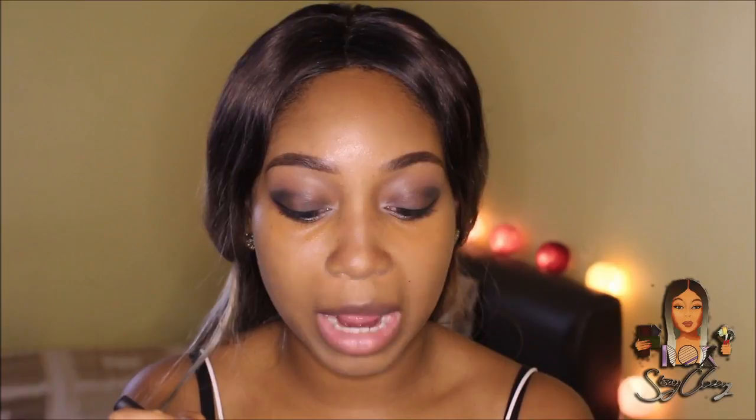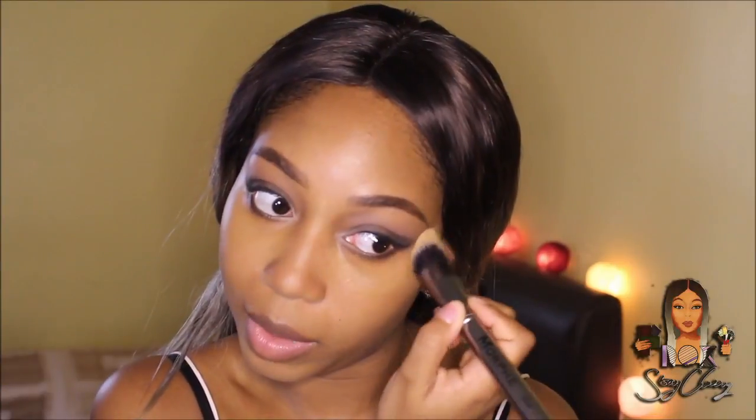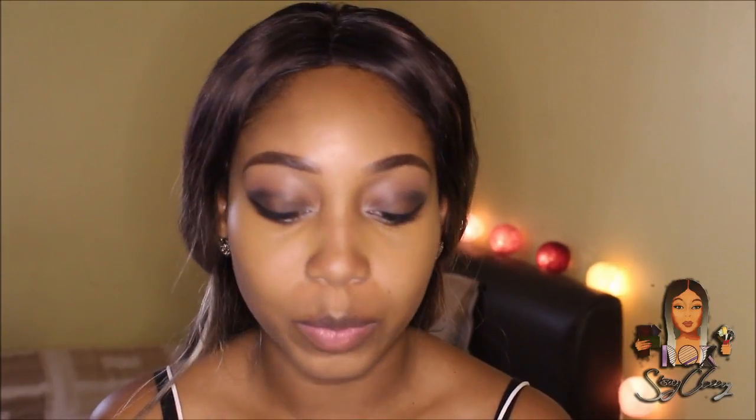I'm just going to use my Real Techniques foundation brush to apply the product and do a small C-shape. Then I'll use my GT brush from Sephora — still my favorite brush — to blend it in. The way it looks like baby skin once you set it is amazing. Usually setting my makeup looks crackly on me, but when I tried this yesterday it still looked great.